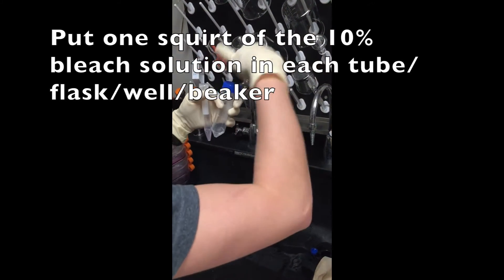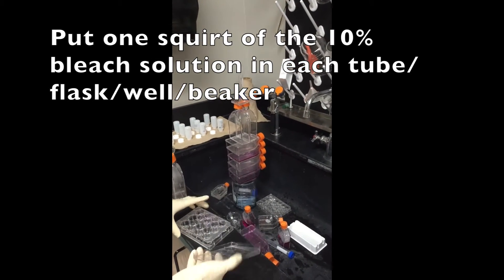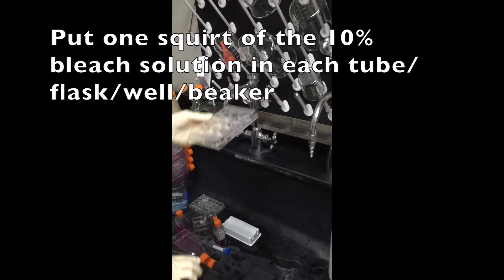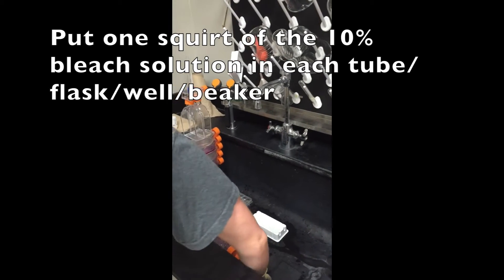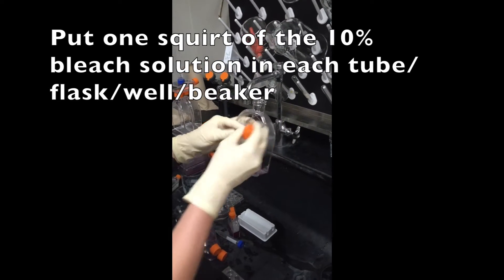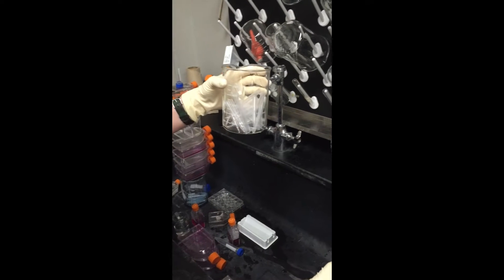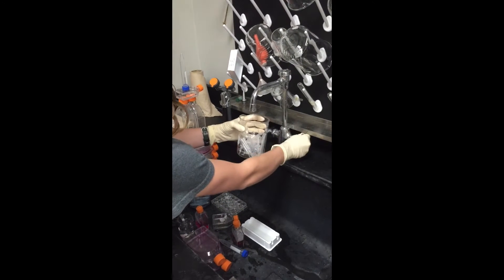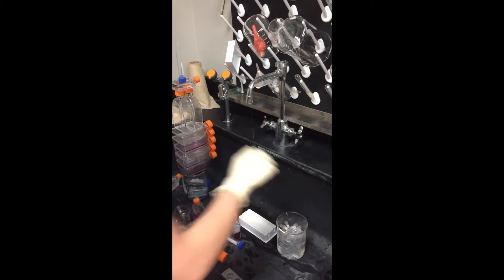Then put the top on, lay it in the sink, and then one of the TAs or someone will come and clean it. So a little bit of bleach in the wells, put the cover back on, set it in the sink. And then for the tips, all you do is squirt a little bit and then you want to fill it the rest of the way with water so that all the tips are sitting in there.